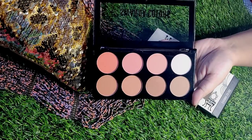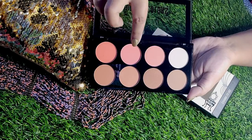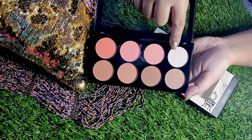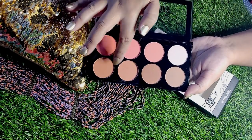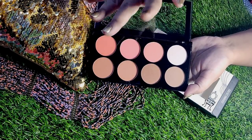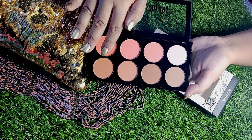Here's the palette — in shade number 01, there are very good blush colors: pink, peach, and light pink. You also have a highlighter color. There are some contour shades — light brown, warm brown, and dark brown — as well as a shimmer brown shade. These will also work as bronzer and contour.